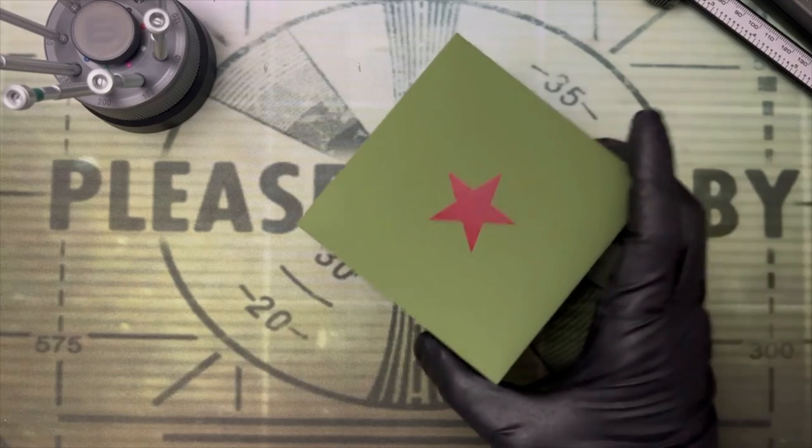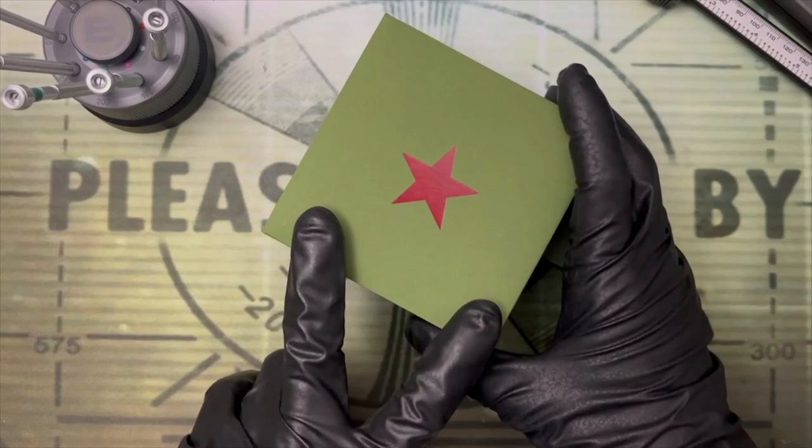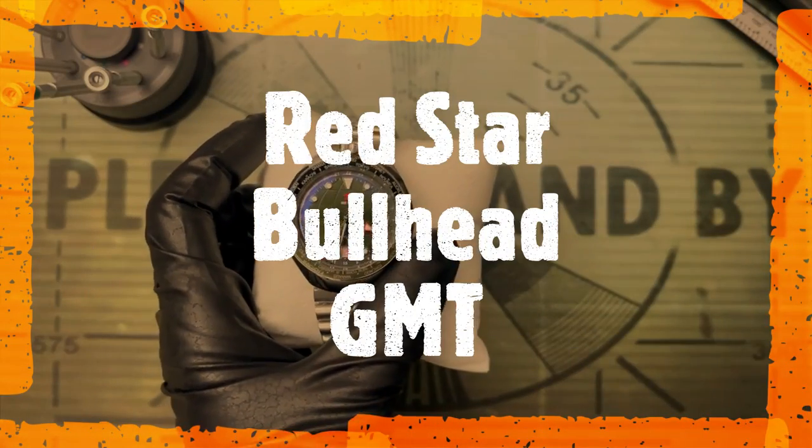Welcome to the workshop. Something new came in — a real Marmite watch, kind of love it or hate it sort of thing. Without further ado, this is the first review of the Red Star GMT Bullhead.